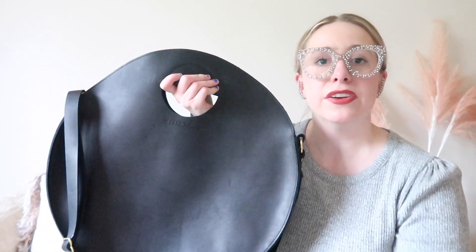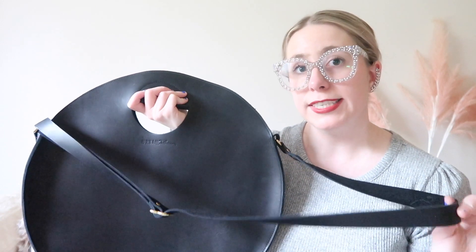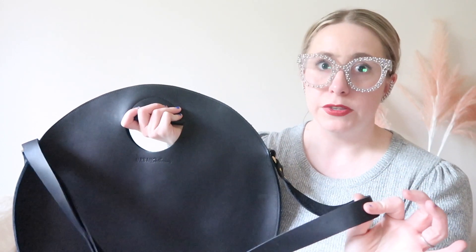Those two issues are not deal breakers, at least in my opinion, though they could bother some. The biggest deal breaker in my opinion is that as the bag comes without the crossbody strap, I probably wouldn't have ordered it. I don't like the idea of something this large only carried by hand. It is comfortable, and there are times I've carried it by its handles briefly, but overall I use the crossbody strap quite a bit. As it comes stock without the crossbody, I don't think I would have bought this bag.